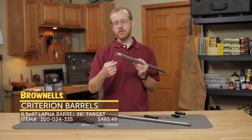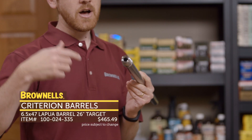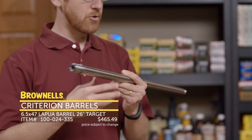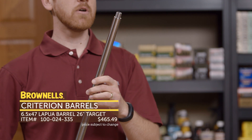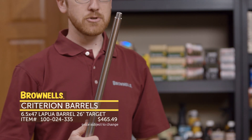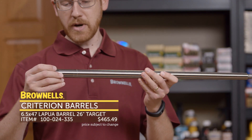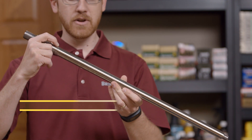It comes threaded and pre-chambered, so when you throw it into your Ruger Precision Rifle, all you have to do is headspace it, make sure it's good to go, and you're set. They all come with 5/8x24 muzzle threads so you can put on your favorite muzzle device, including suppressors. They are all stainless steel — this one has a 1-in-8 twist — and they're all beautifully engraved.